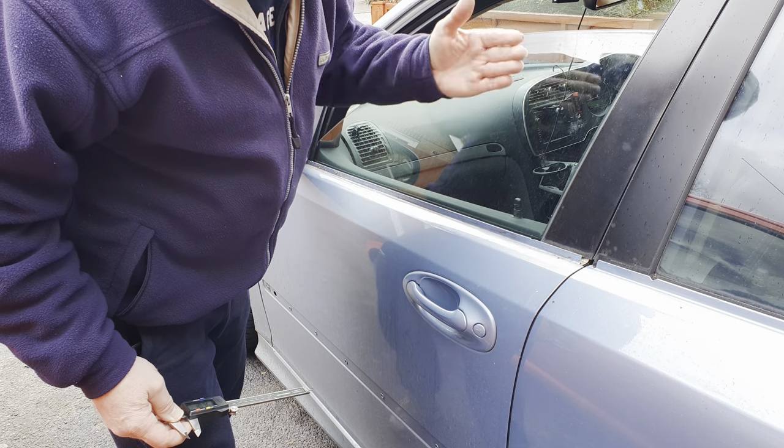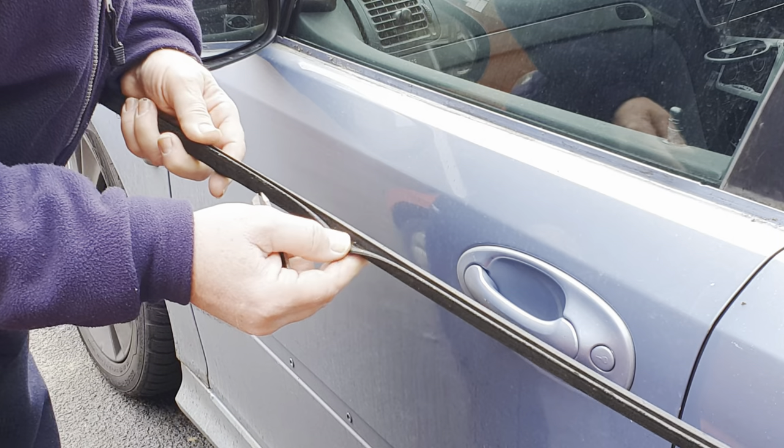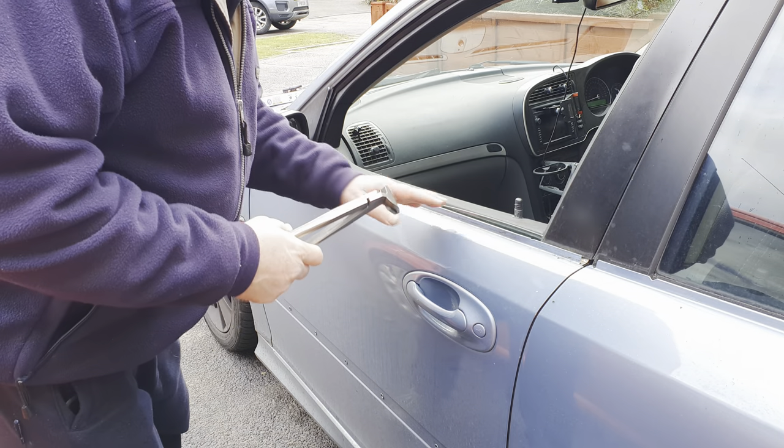That will ensure a consistent contact between the waist seal and the glass when the glass is shut, which will help to keep road noise out. When you wind the window down and back up again it'll also maintain consistent contact with the flip seal that will push against the glass and wipe water off. This is the tool I'm going to use to bend the flange back in.